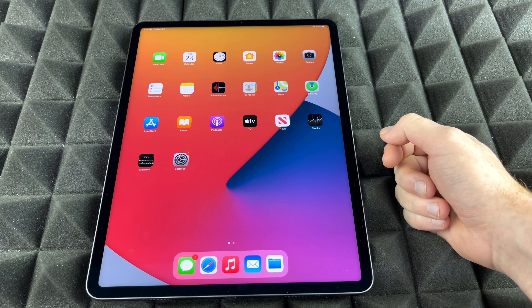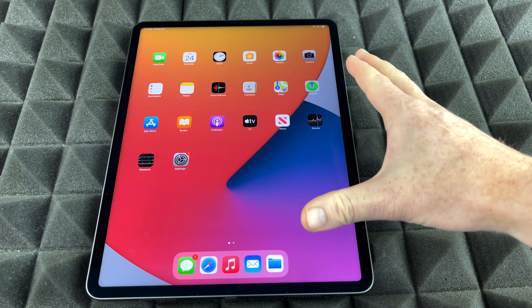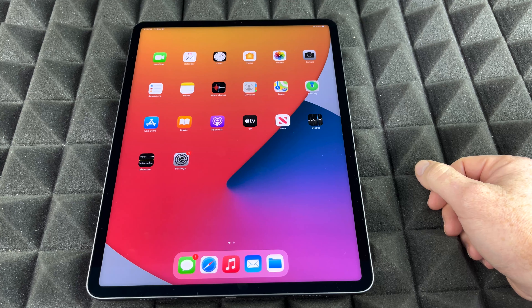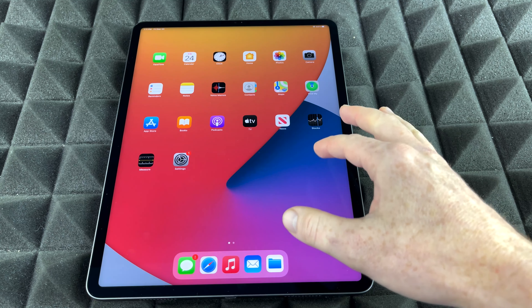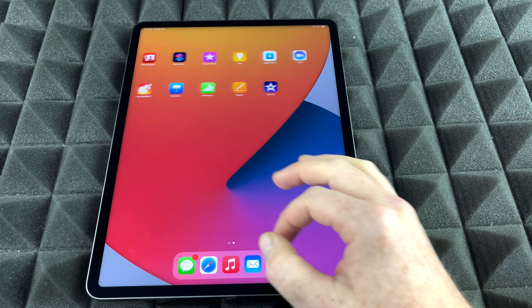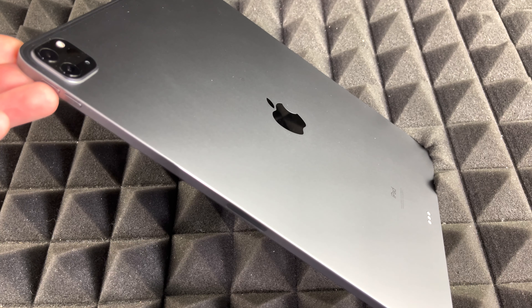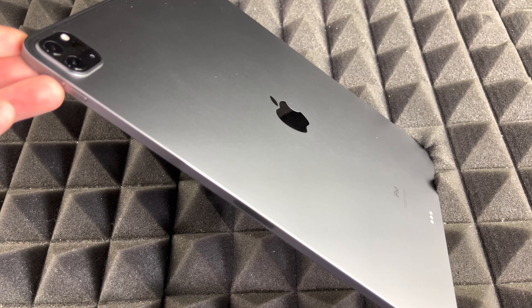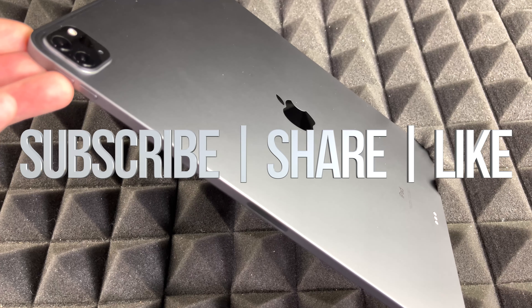If you'd like to watch this iPad in action, make sure to check out the setup video, the manual walkthrough, and the full review. You got to see everything that's inside the box — that's what an unboxing is. If you have any comments or questions, write them down in the comments. Don't forget to subscribe and rate — thank you!